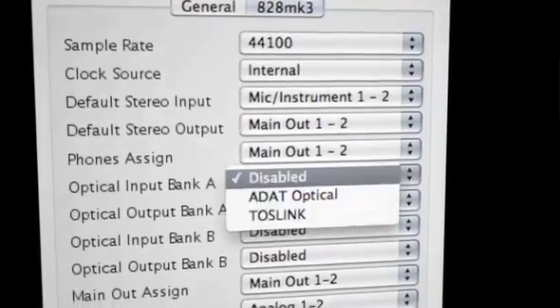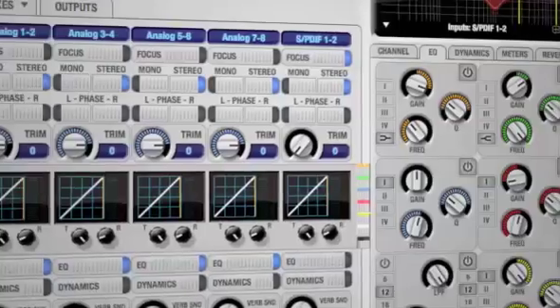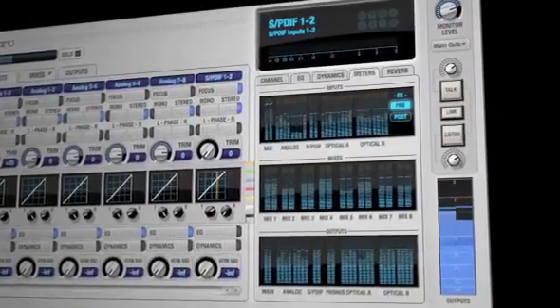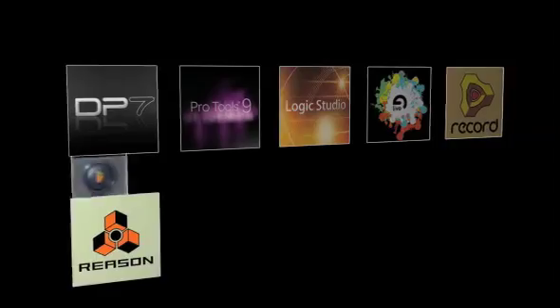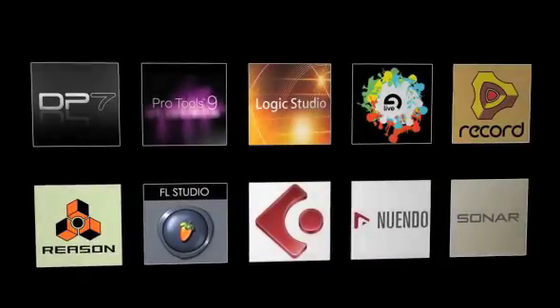For over ten years, the A28, Ultralight, and all Motu audio interfaces are renowned for their rock-solid drivers, which deliver third-party software support for nearly every popular music and pro audio application, including Digital Performer, Pro Tools, Logic, Live, Record, Reason, FL Studio, Cubase, Nuendo, Sonar, and many others.